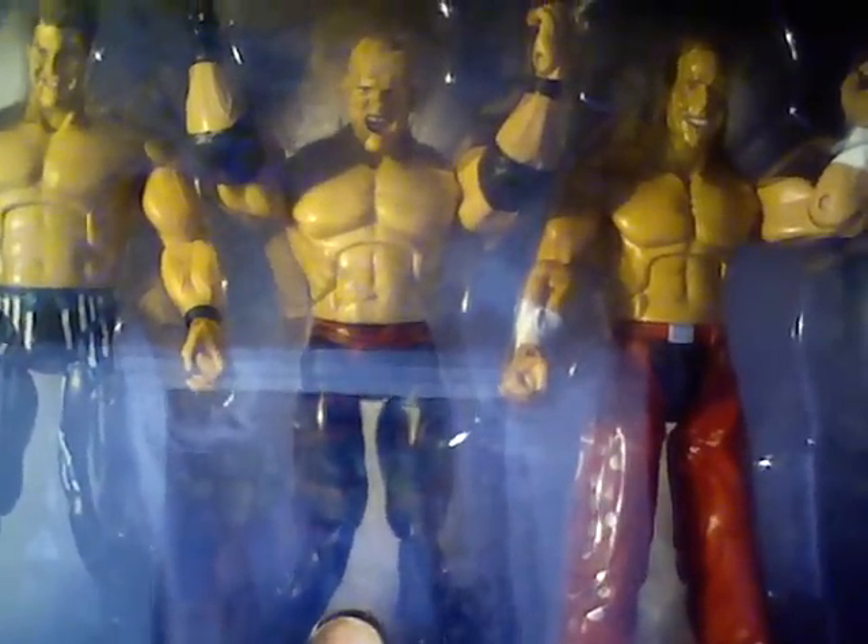Deluxe Aggression — Kane right here in the middle. You might have seen this in the last one. There's Kane, Chris Jericho, and Shawn Michaels. Close up on Kane. This is Deluxe Aggression.